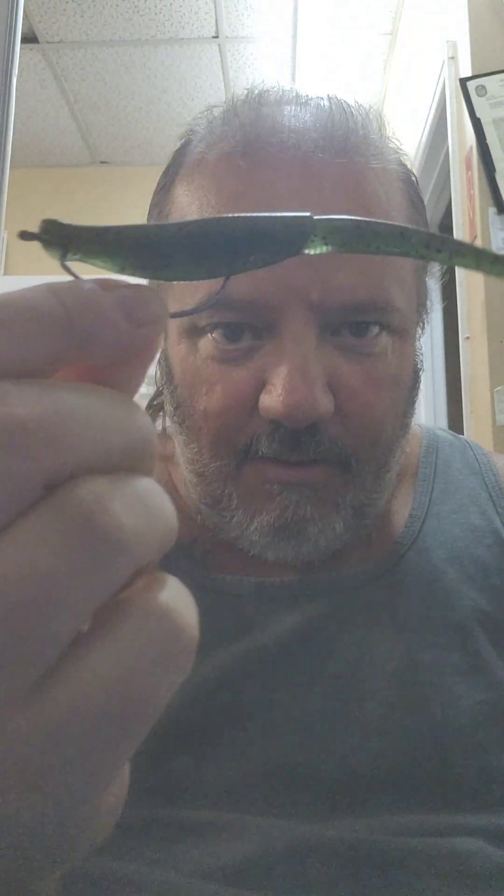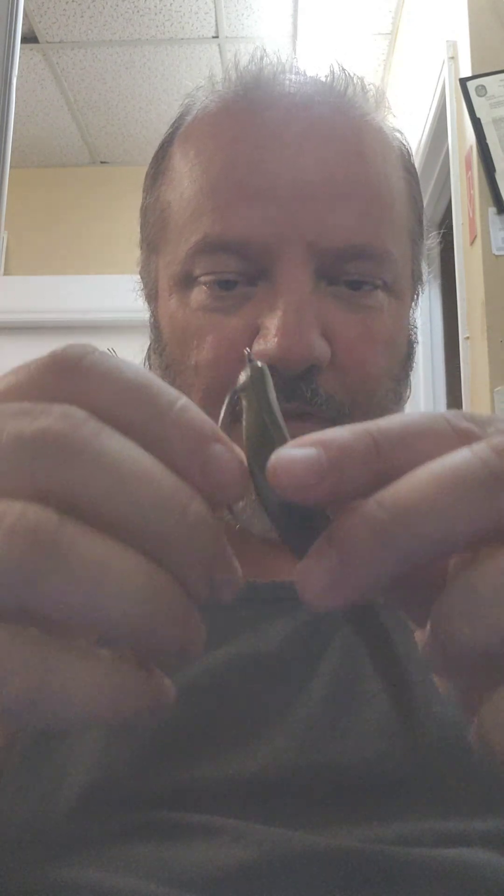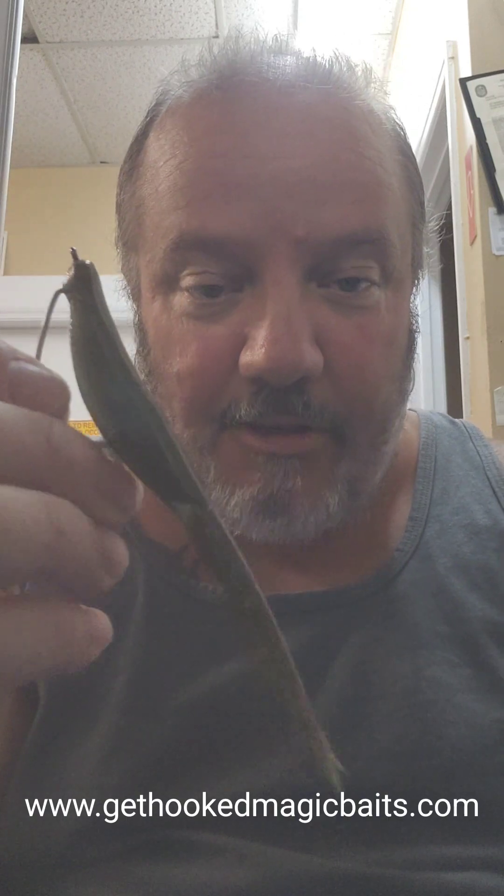And right there, folks — that's exactly how you're going to fish this. Cast this out, let it sink down real slow. I'm going to tell you right now, this will flat out tear them up out there.